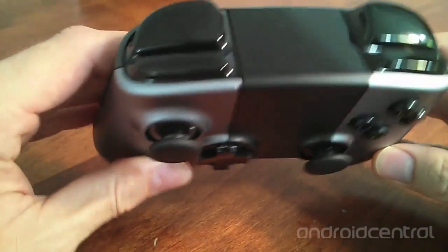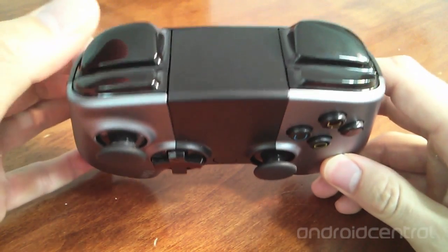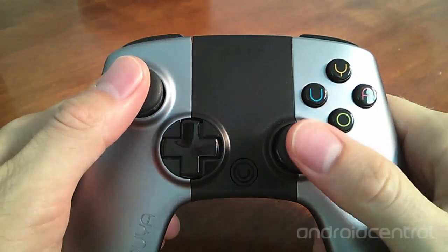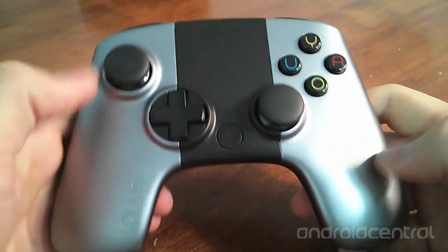On the top of the controller there are four trigger buttons: L1, L2, R1, and R2. On the front, depressing the left and right analog sticks act as L3 and R3.